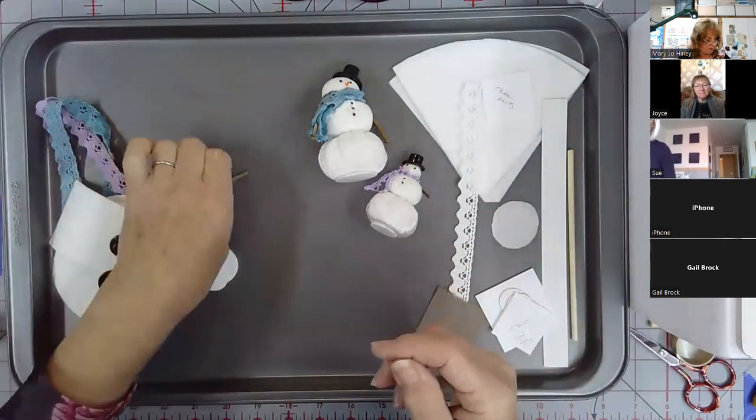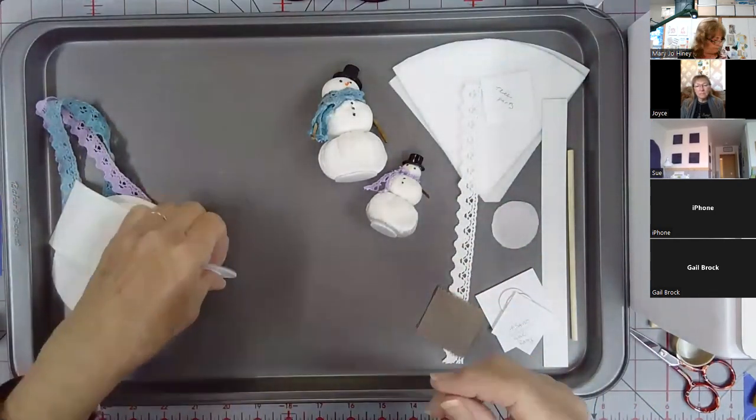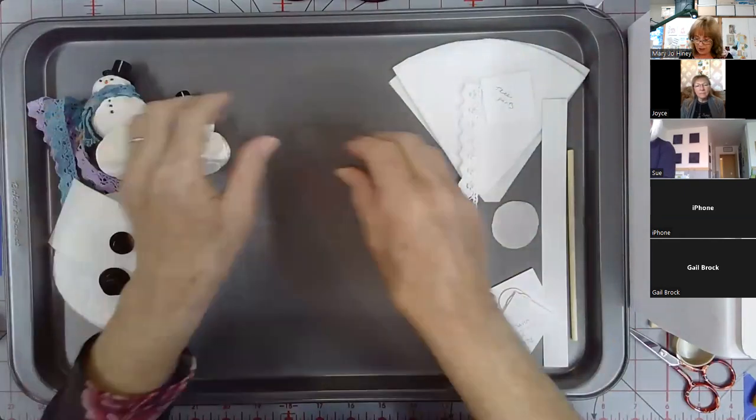Originally we were hoping to do little lego hats, but we couldn't get guaranteed sourcing, so we found these two little cute miniature top hats instead. Of course, you could do any number of things with them. Now let's talk about the tree.